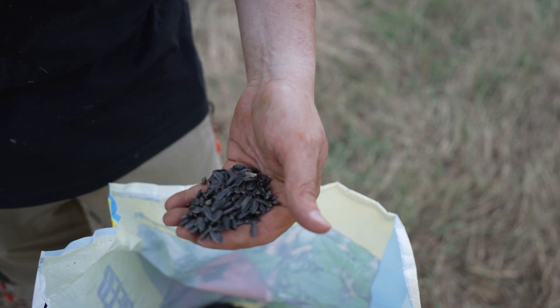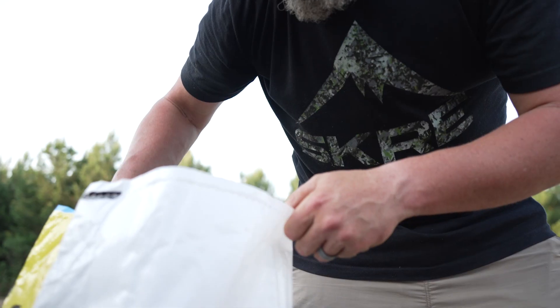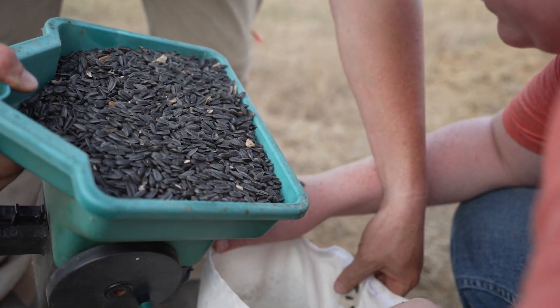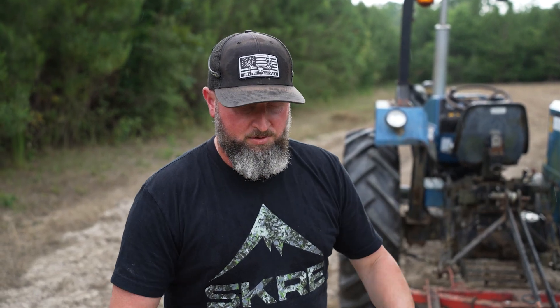The good thing about those two plants: first of all, they're great summer food for the deer — the deer absolutely love the peas. Sunflowers are also a legume, so both of those plants put a lot of nitrogen in the soil. They don't require a lot of inputs to grow, so your food plots will actually be better when you disc all that back up for the fall planting — you'll be off to a better start with your seedbed.